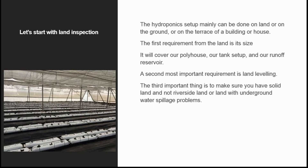The first requirement from the land is its size — it will cover our poly house, our tank setup, and our runoff reservoir. A second most important requirement is land leveling. The third important thing is to make sure you have solid land and not riverside land or land with underground water spillage problems.